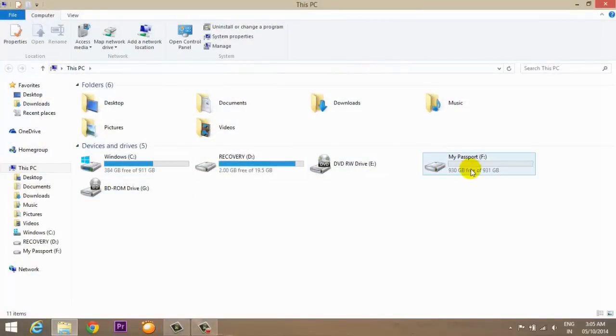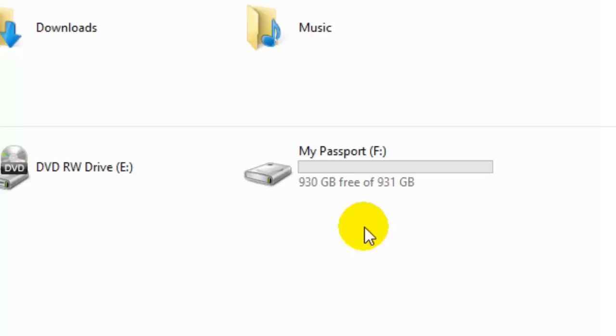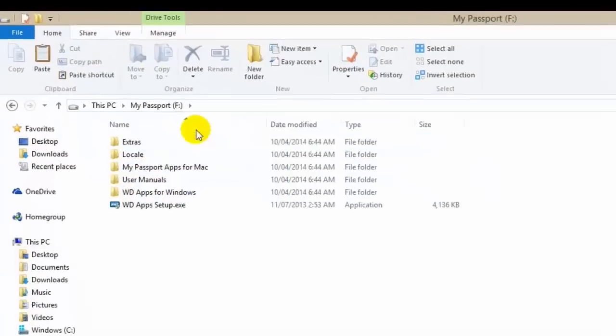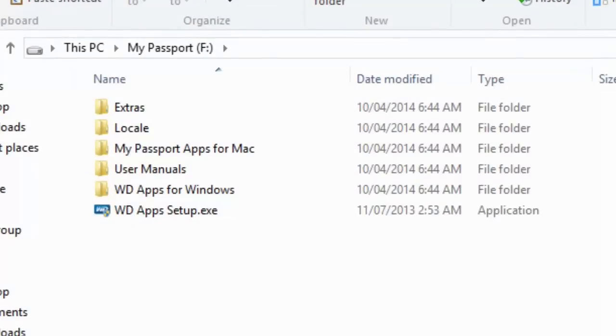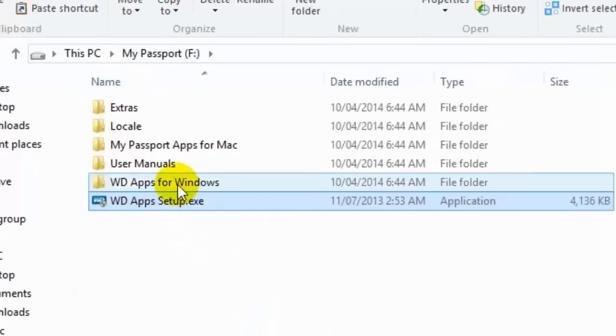I'm in screen recording mode. If I go to My Computer, inside My Computer I can see My Passport — this is the external drive I've connected to my laptop and it says 930 GB free. Let me open this and you can see these folders and the application which is pre-created on this hard drive. The last one is an application that will help you to automatically back up your data and automatically sync your data on the cloud.